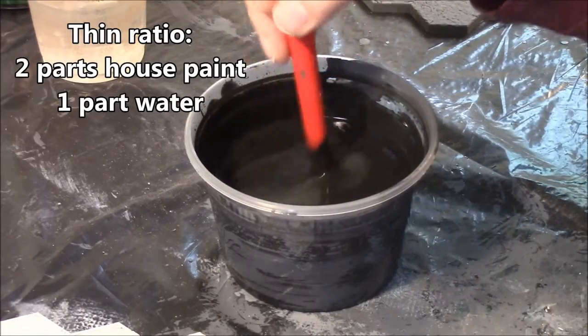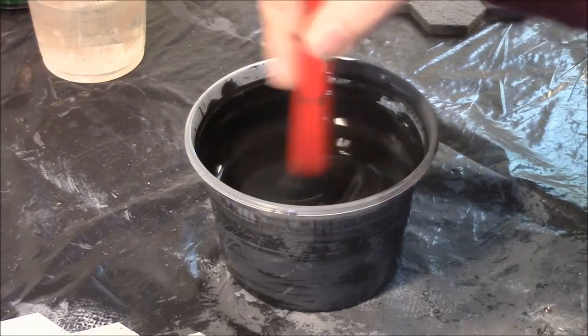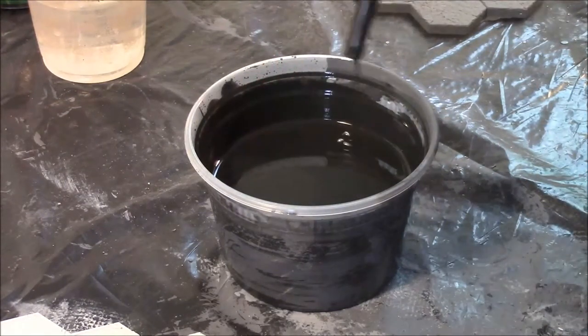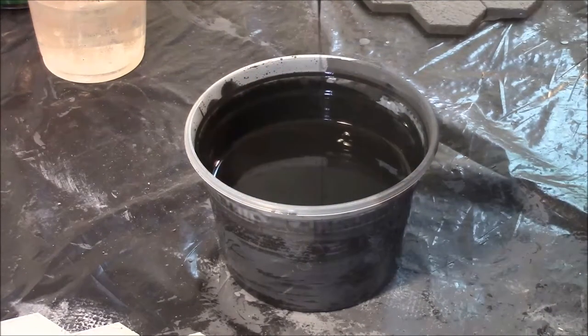This is about as thin as I've got the paint. I've zoomed in on it and you can see how it drips there — kind of a thin stream. That's just about the thickness I want, just about like milk.